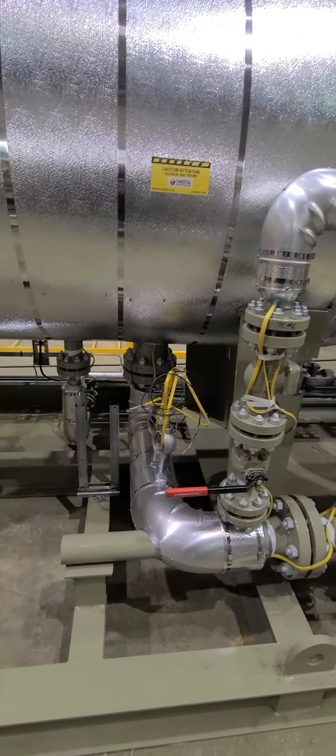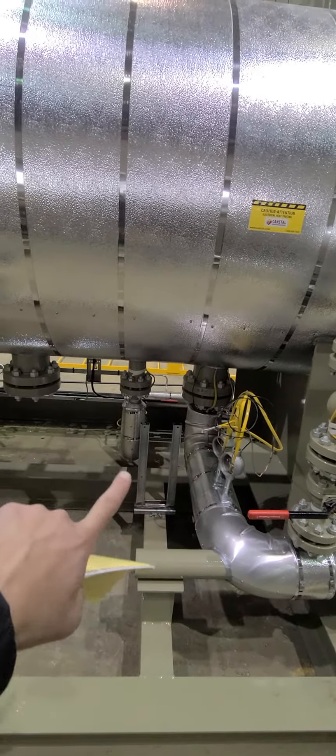This is where the junction box is going to be, or where they are. The controller is going to be placed here.